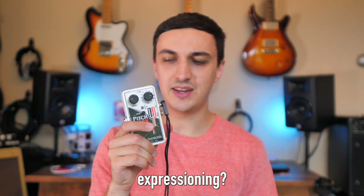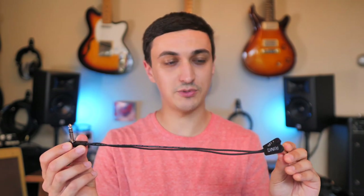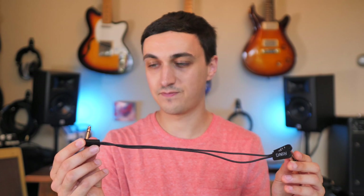And number two, the pedal that you're going to be using for expression needs to be expecting to see a TRS input. The cable you're going to need to connect this is not a normal expression pedal cable, but instead a TRS Y cable — I'll leave a link in the description. This one is made by EBS. It's durable, affordable, and super low profile.